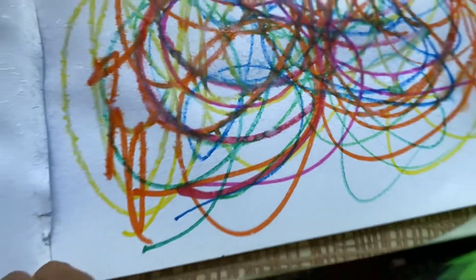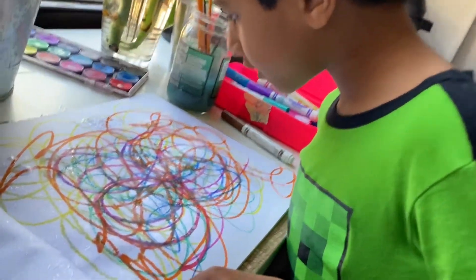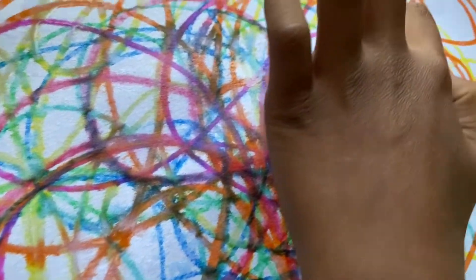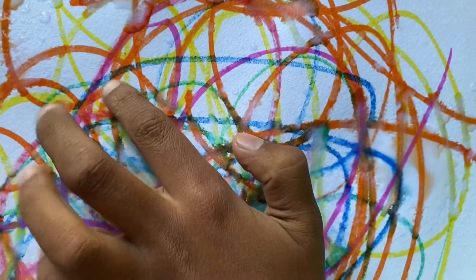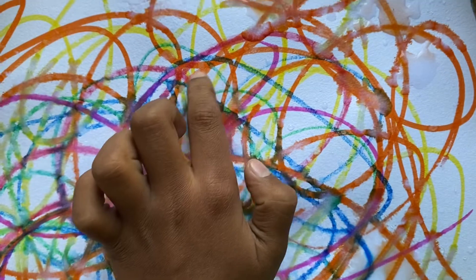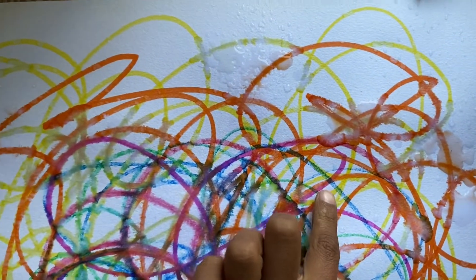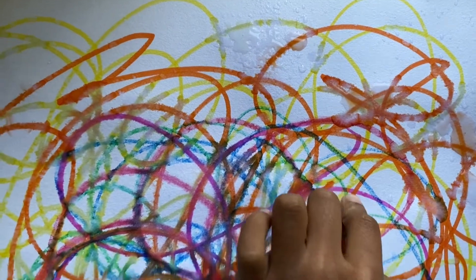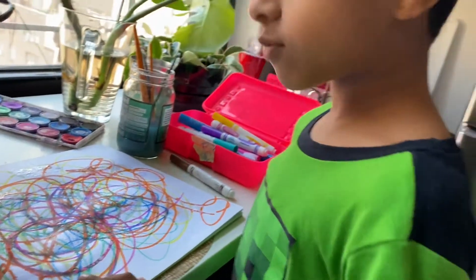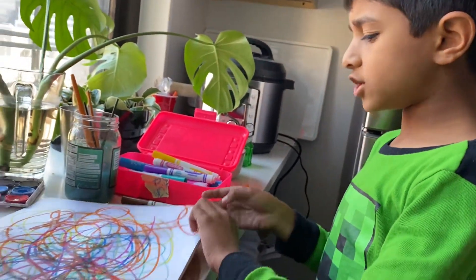It's turned a little green. Let's check on the green — the green is doing okay. Whoa, look, this is a rainbow line! There's orange — let's see what's in the line: there's blue, brown, orange, green, purple. Now let's wait a little more. Maybe we can flip the page to dry.